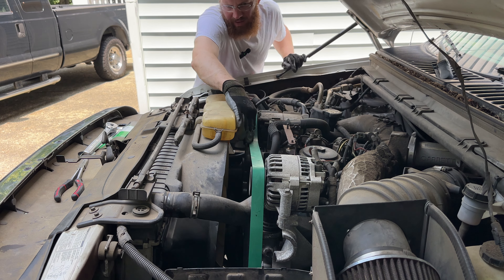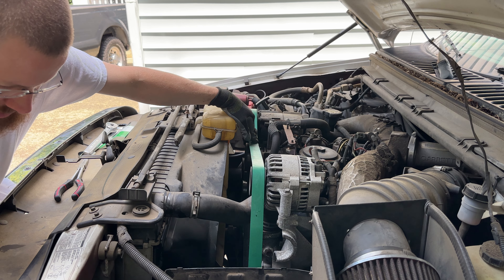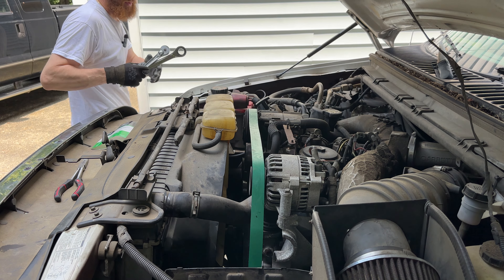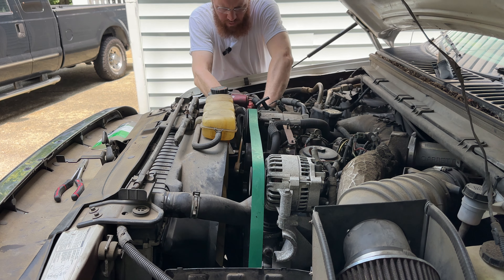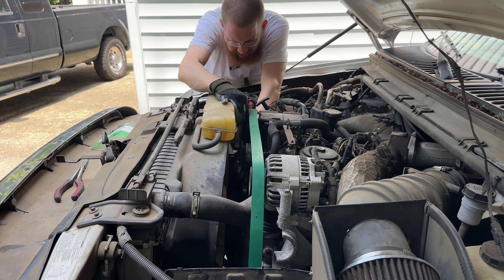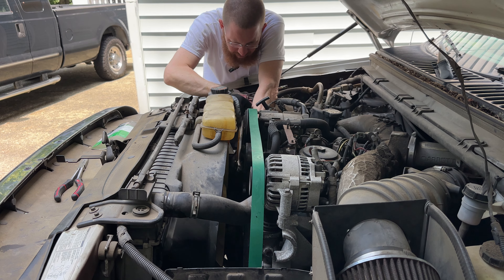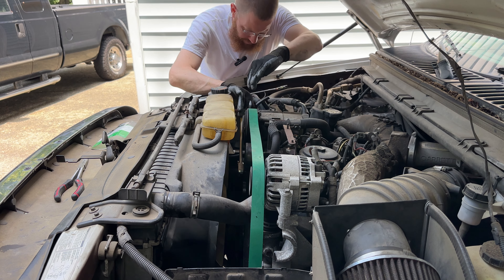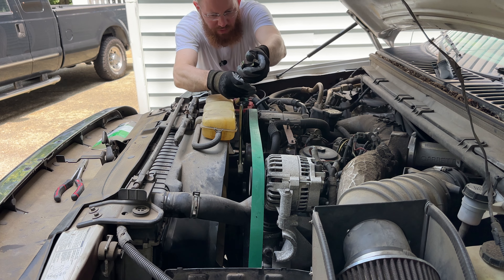Now we've got to get that to go underneath there, which is the idler pulley, and that's the tensioner. So I'm going to go under that, and now we've got to use our hefty-defty stuff here.